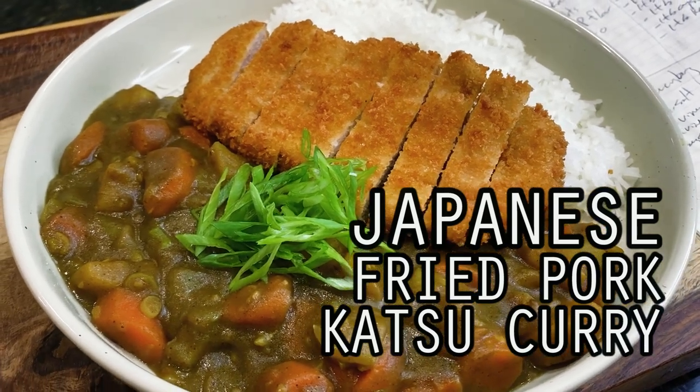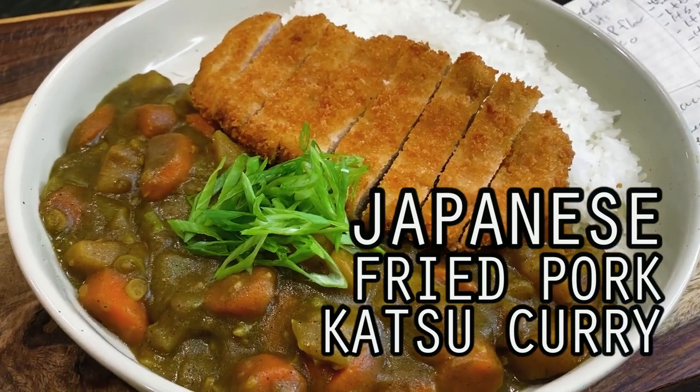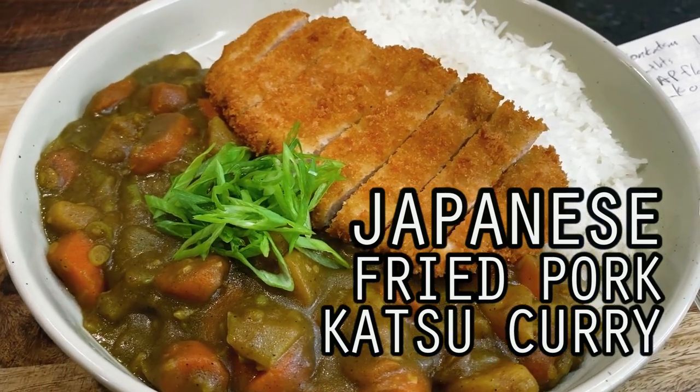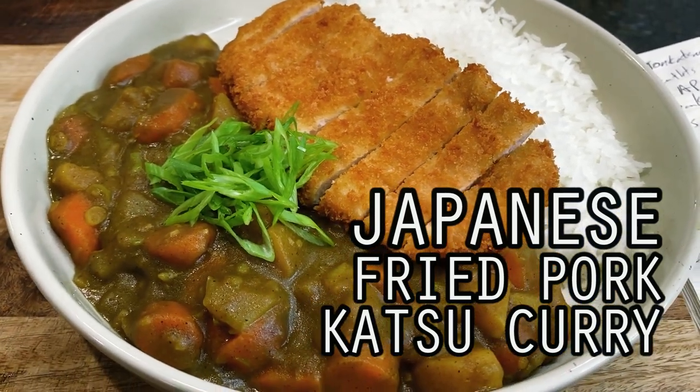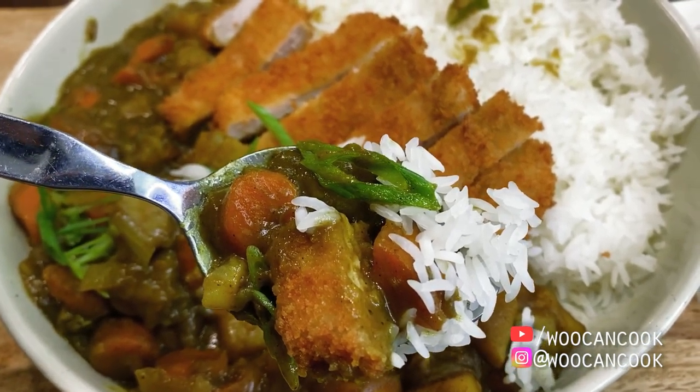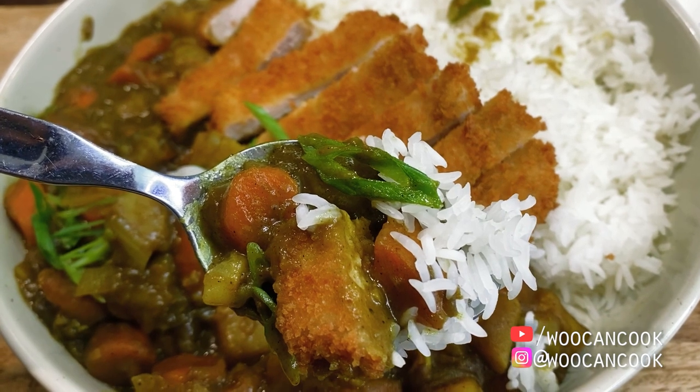Hello, hi everyone. Welcome back to Wu Can Cook, my name is Wesley, and this is a show where we are slowly cooking our way through all of the food from my childhood. Today we're diving back into our series dedicated to Japanese classics with a shot at a katsu, or sometimes tonkatsu, curry.